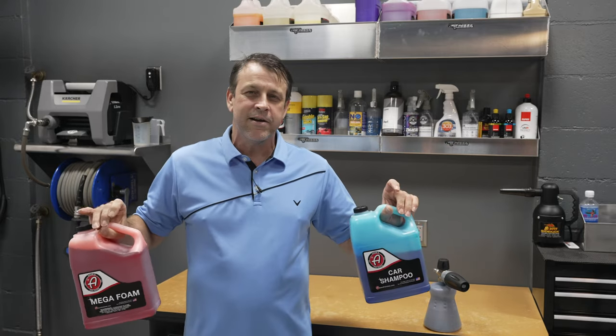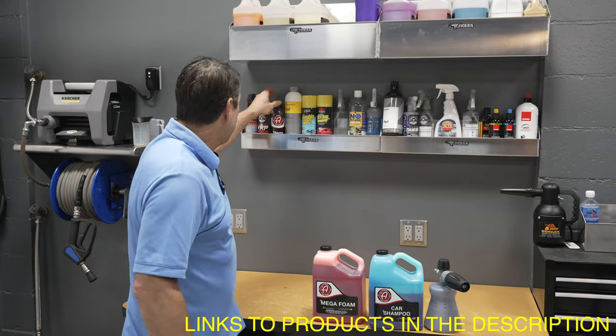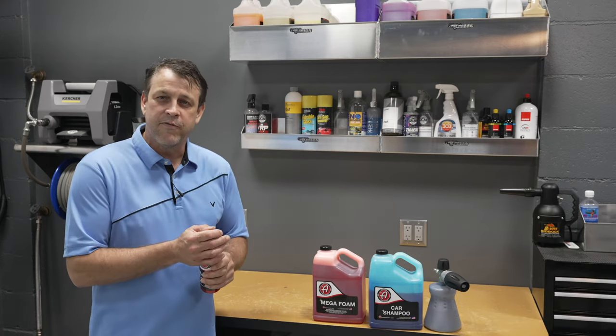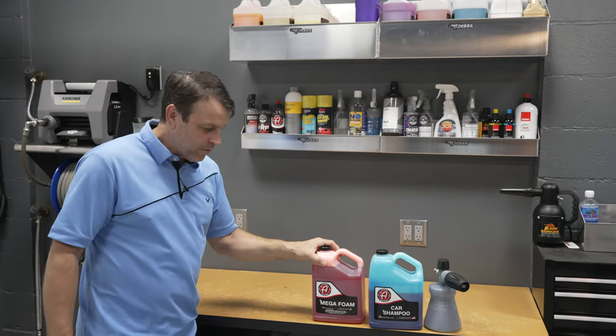The Adam's Mega Foam puts on a really nice rich thick lather and it's got a nice slick feel to it once it's on the paint. Normally when I use the Mega Foam I use it out of this small bottle — it's got that pop top on it and it's easy to fill the foam cannon. I like that. I just do refills.